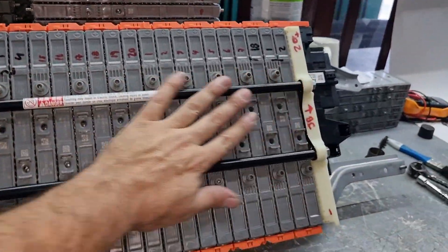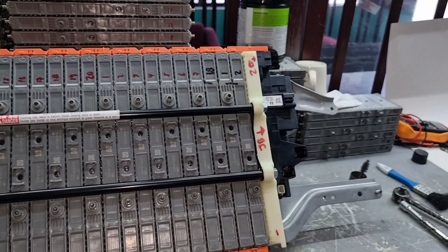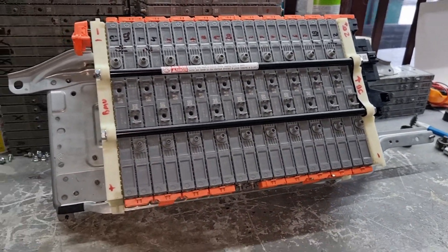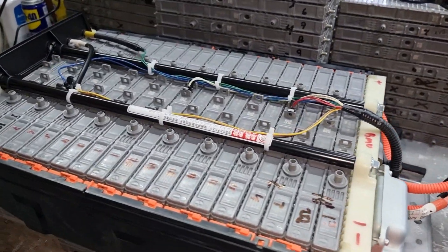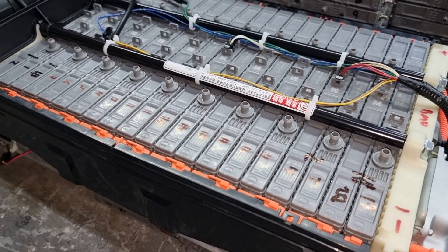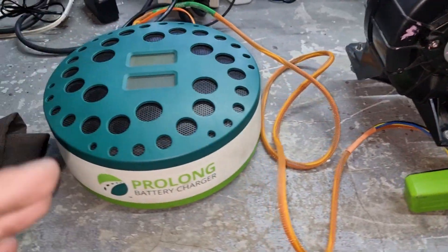After installing the modules and new connecting lugs — everything connected — before hooking up to the machine, I'm going to discharge all the modules equally, because my balancing system will be much faster that way. We can say this battery is fully serviced now. We changed seven modules, the worst ones that were in the middle, and the strongest cells are now going to be in the middle. It's ready to rebalance.